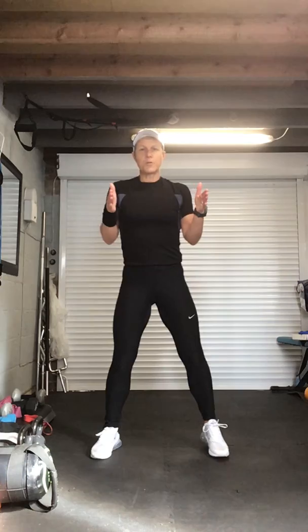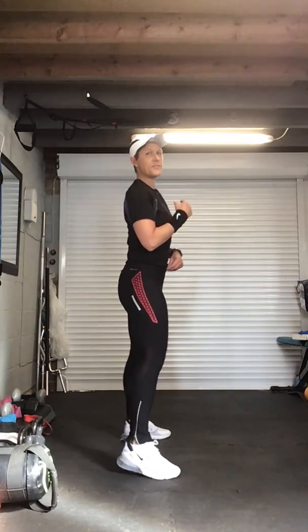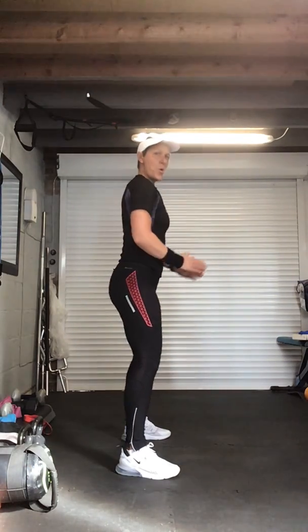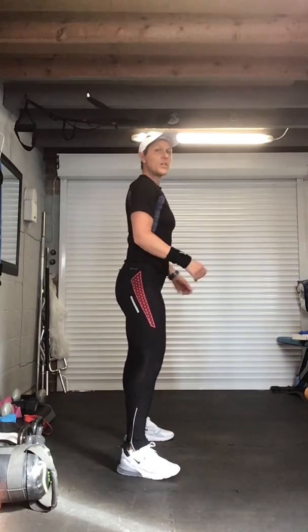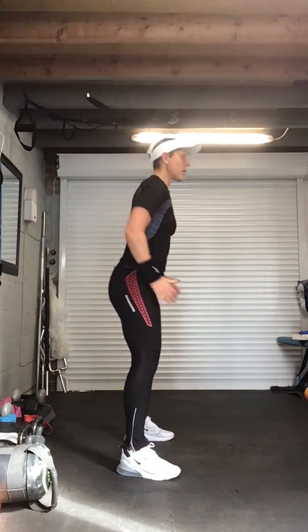Now we're going to take it into some nice slow squats again. Face me — remember you're going to keep your chest lifted, push your bum backwards to a right angle, all the way up, pushing up through the heels. Toes forward or very slightly to the corners of the room. Are we ready? Nice and slow.